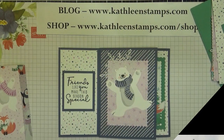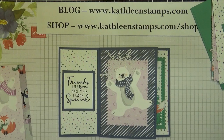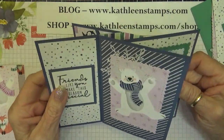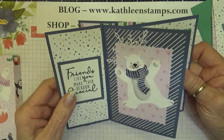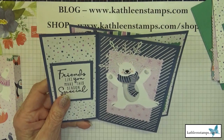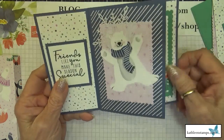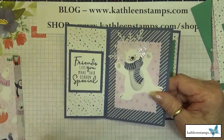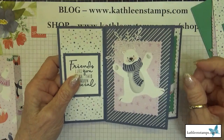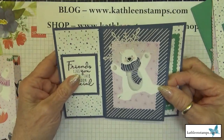Hi stampers, this is Kathleen. Welcome to another video at my YouTube channel and blog. Today I want to show you how to do this pinwheel tower card. I've made several of these and I've been meaning to do a blog post. I finally decided to bite the bullet and do this post.